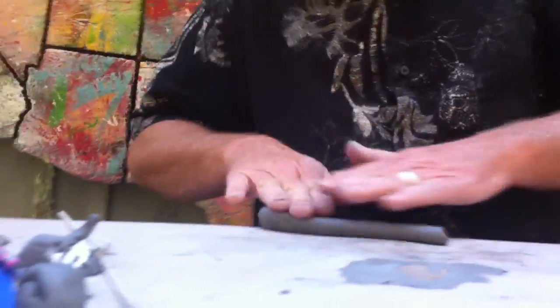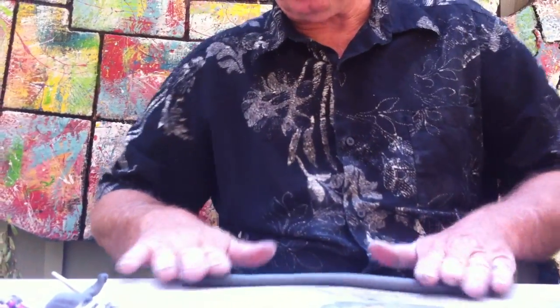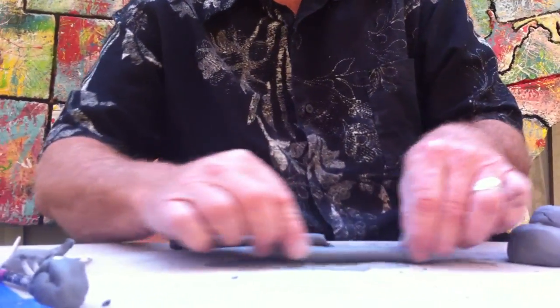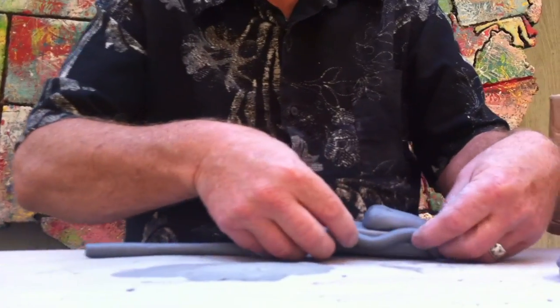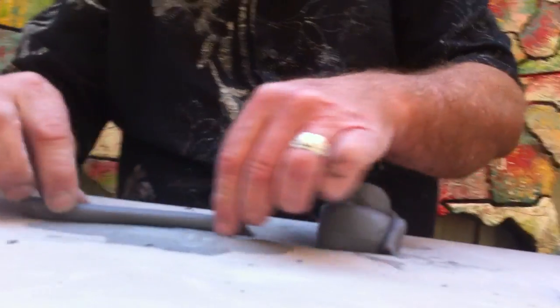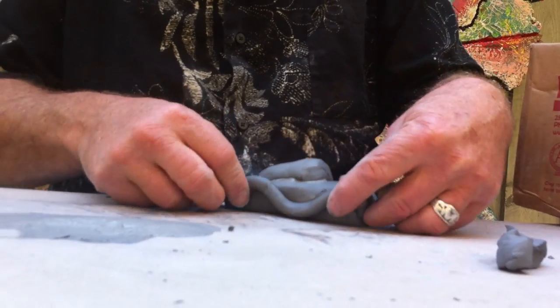Now I need some fenders. So I roll out a coil, hold my fingers together, roll out a coil, cut that in half. I like to put some slip on your papers next to you, and you can just drop the piece right in. I have a mountain, then a valley, then another mountain — that's my fenders. I like old-fashioned cars that actually have fenders on the outside of the bodies.